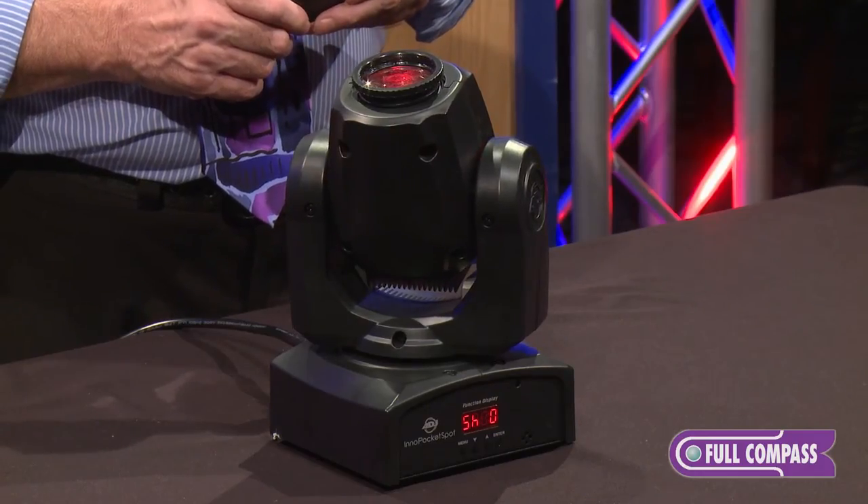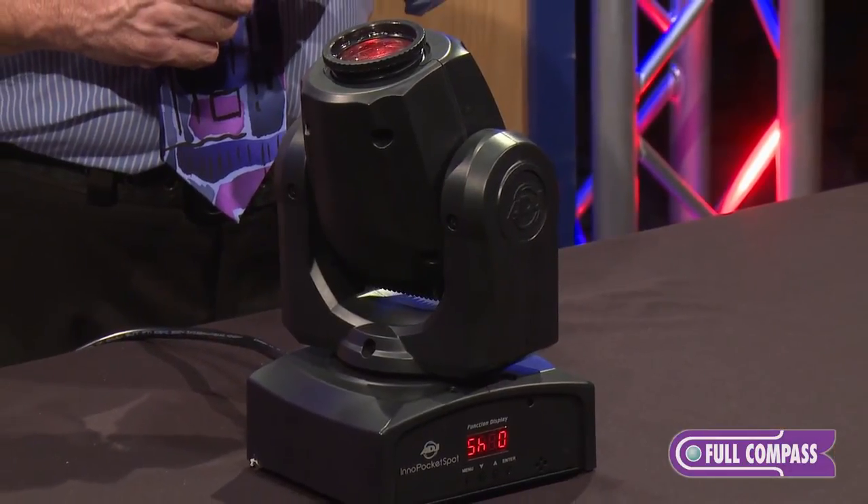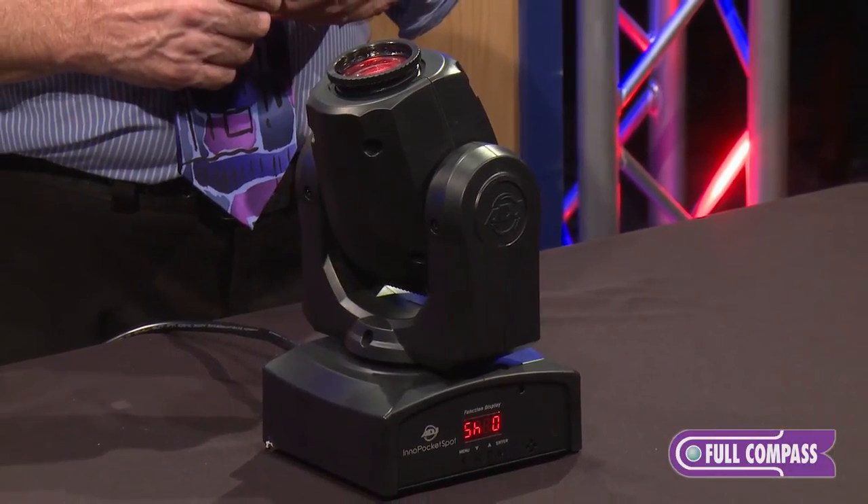It's chock full of features. For more information on this product, please contact your Full Compass sales representative or www.fullcompass.com.